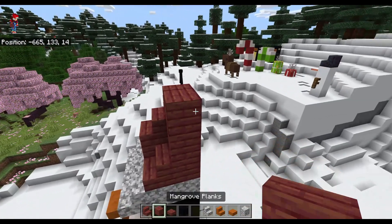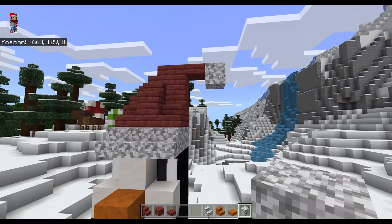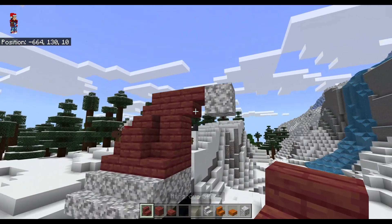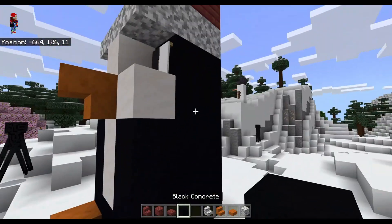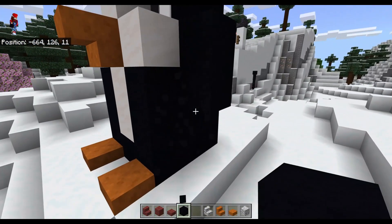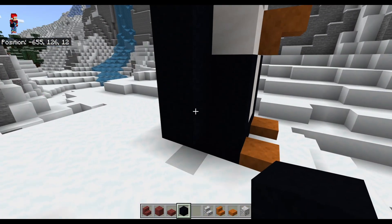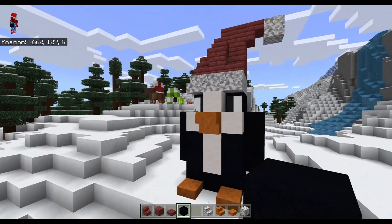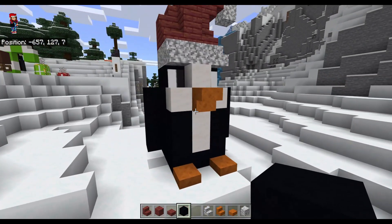Let's see if I did this right. Oh yes! Does it look weird? That looks good. He needs arms. He's a chubby little penguin. Look at him - he's so cute! I made a penguin!